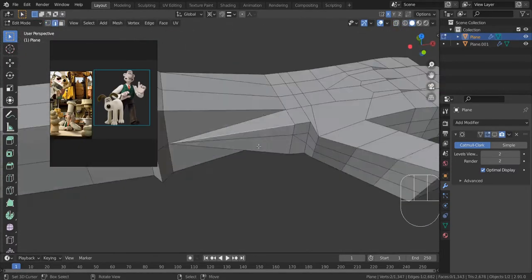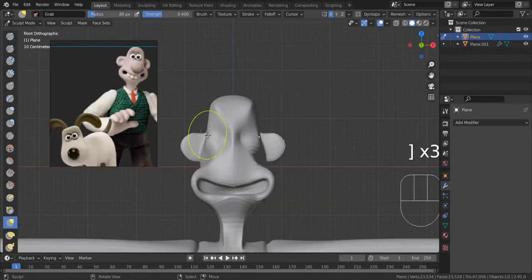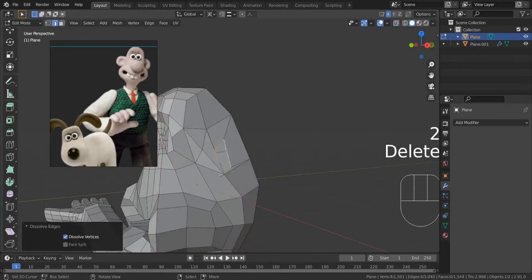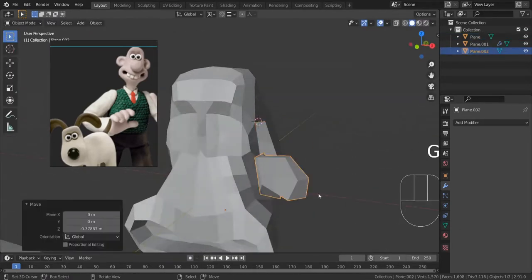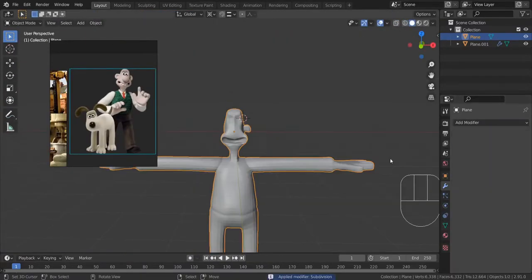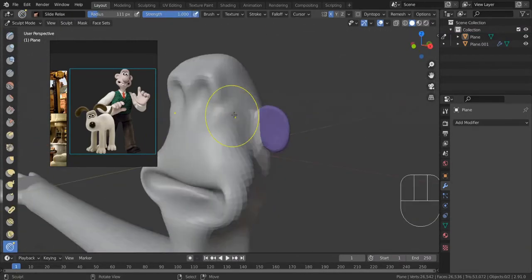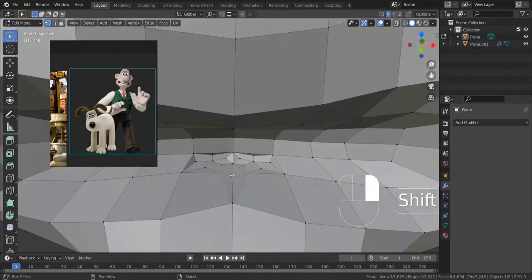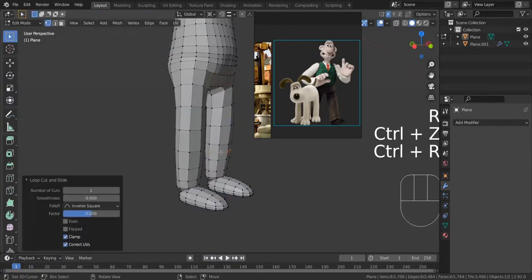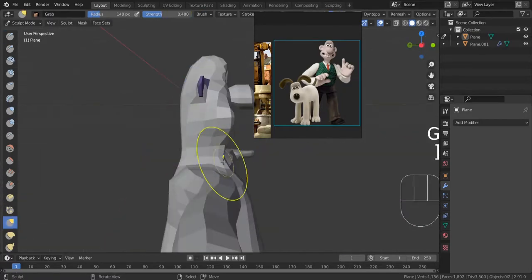I modeled the hand separately and then joined it here — the loops there are kind of messy, I was just trying to attach it as simply as possible. Another thing about keeping quads is that when you subdivide, if it's triangles or n-gons — anything that isn't four sides — it's going to get messy. I'm doing a similar thing with the ear because I don't want to insert loops unnecessarily. We're trying to find the balance where we don't have extra detail in some areas compared to others, which gets complicated when you add appendages like fingers, arms, and ears.